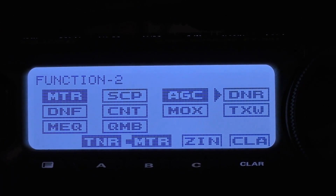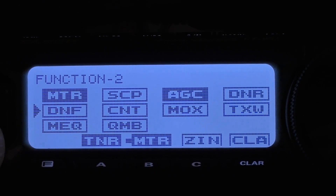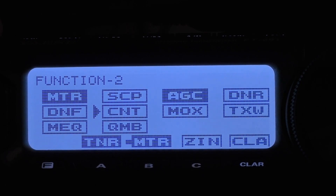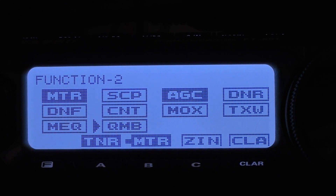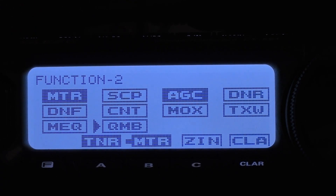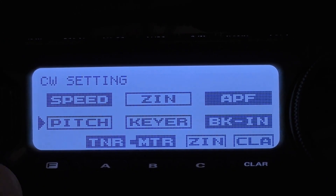DNR — digital noise reduction — if you need it, go ahead and use it; play with it a little bit and see if you need it. DNF — digital notch filter — that is also, if you need it, go ahead and play with it. Contour, I would leave that disabled, as well as all of the rest of these: MOX, TXW, MEQ — disabled — and QMB if you need it. That is your quick memory bank, so if you want to store a quick memory, you can. Now press the F key one more time and you'll come up to your CW settings.